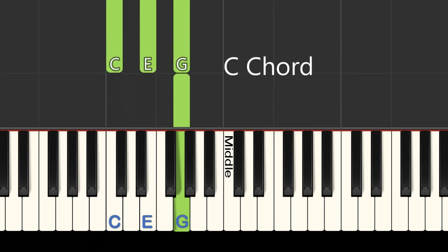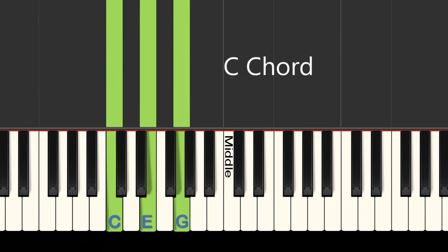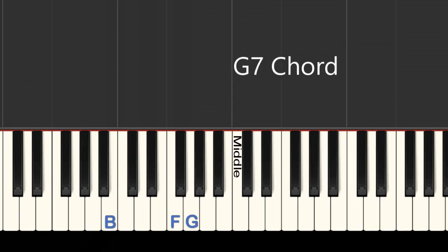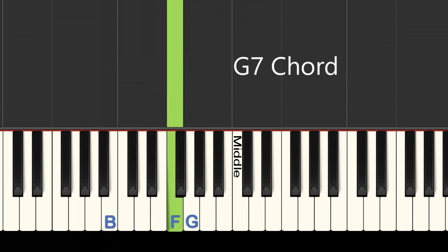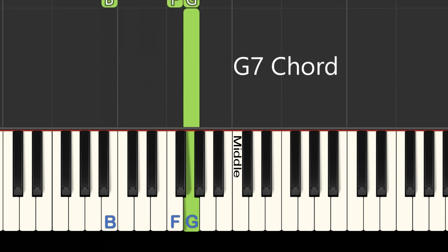The next chord is the G7 chord. Move your pinky down to B, play F with your pointer finger, and G with your thumb. Now try playing all of these three notes at the same time.